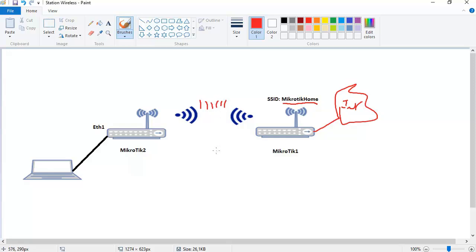Before we start the implementation, let me give you a small explanation about the different modes on Mikrotik. There are many modes, but the two main modes are access point bridge and station.